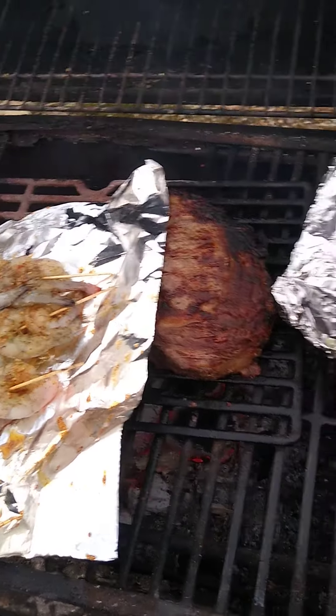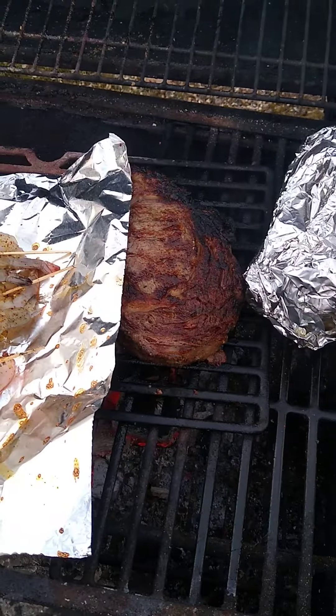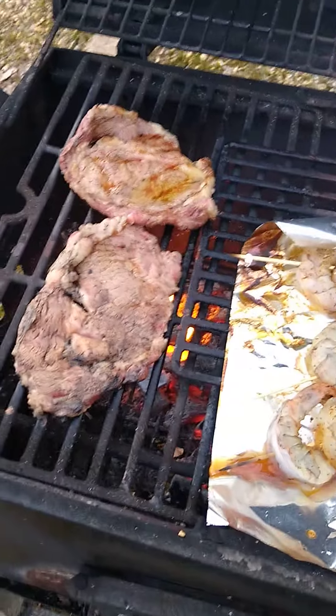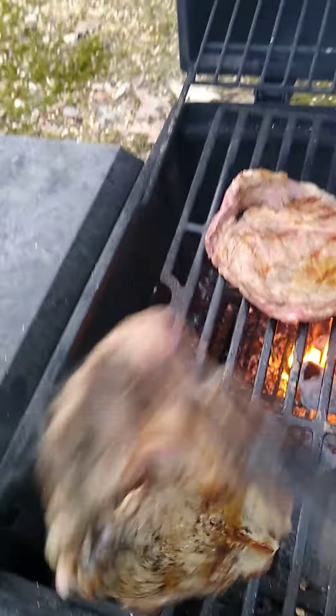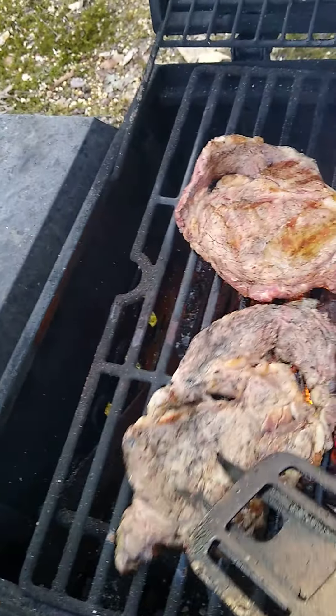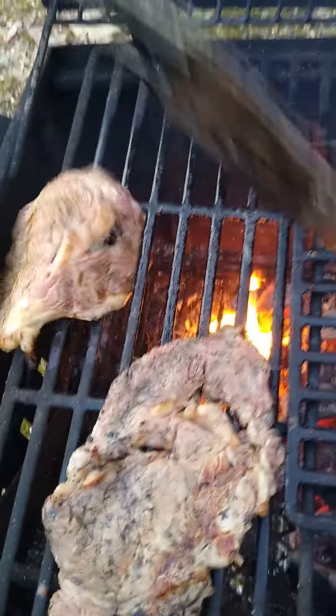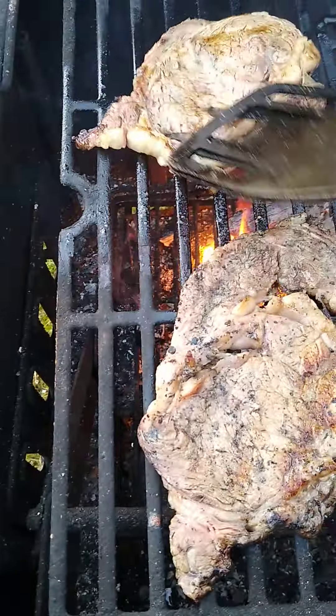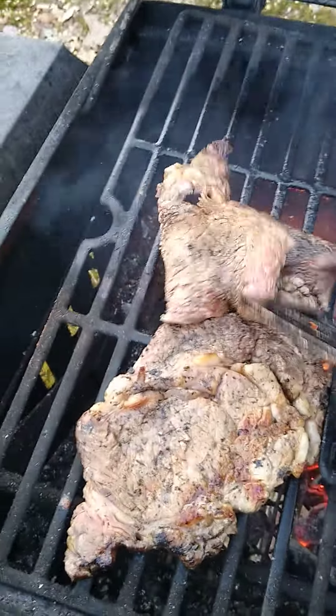Delicious potatoes, my steak, shrimps. I better flip these — they're awfully thin. Oh god, we got a fire going on! Don't go down in there. Flipping your steaks, that's what I'm doing.